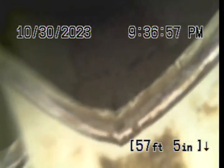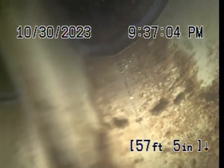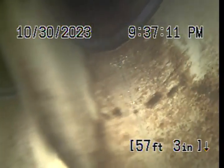We saw root intrusion in the line. We're running a little bit of water right now. This might be a low spot because you can see the camera is underwater — it's holding about maybe even an inch of water here.